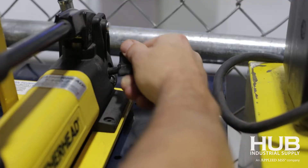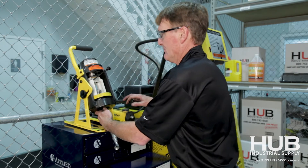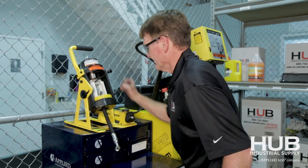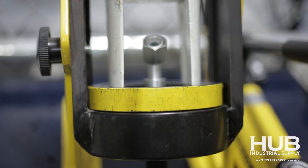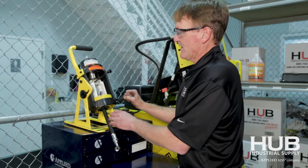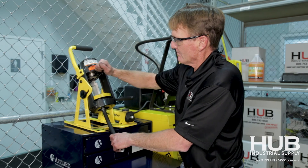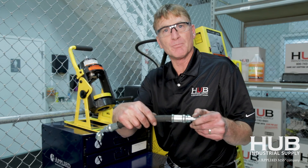The valve back here closes it, and it should take around 55 to 60 pumps of the handle. Wait until it bottoms out at the bottom. There's a button for release. And there you go — perfect crimp.